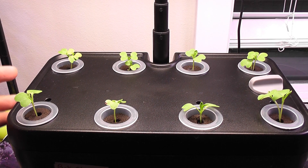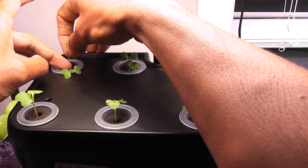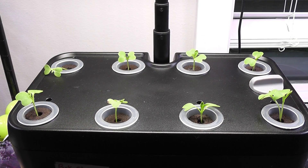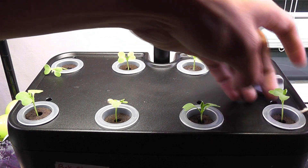We can manage two baby bok choy plants per pod, but I prefer to grow less and get more success. That's it — thinning is done.